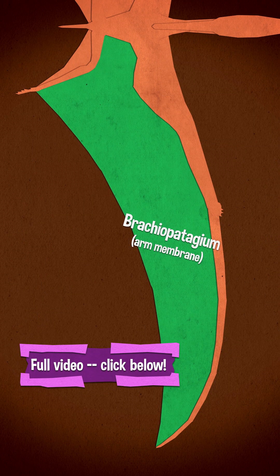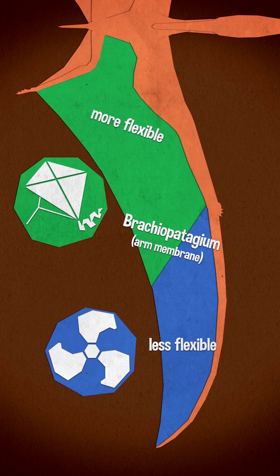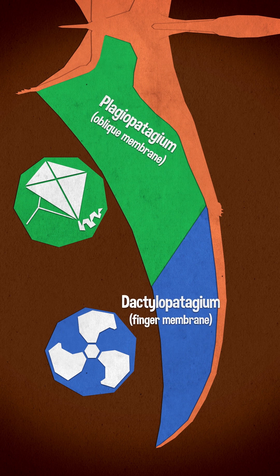We can subdivide the main wing membrane, the brachiopatagium, into regions of greater or lesser flexibility. The part near the body, where the arm and the leg are, is primarily for lift, and the part near the hand and the finger is primarily for thrust. We call the inboard portion the plagiopatagium, I think because that's the term we use for bats.